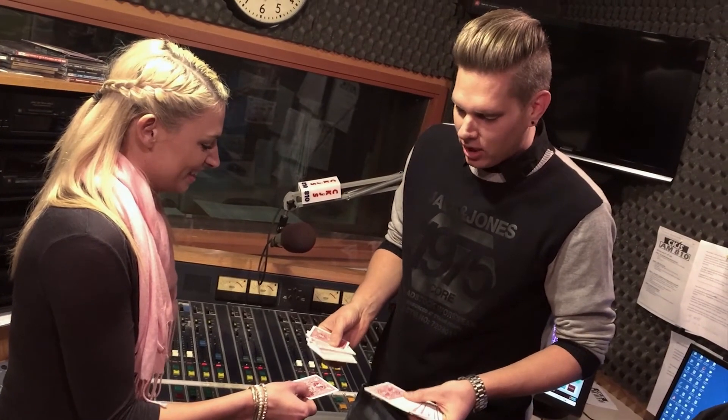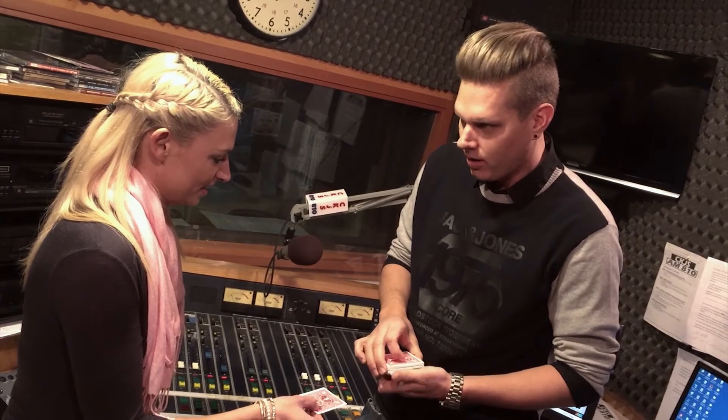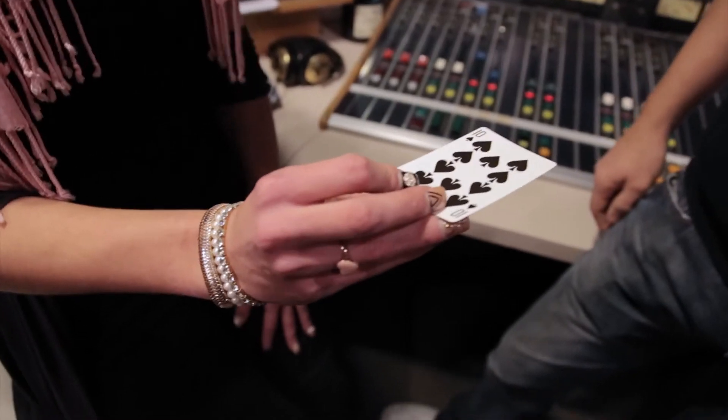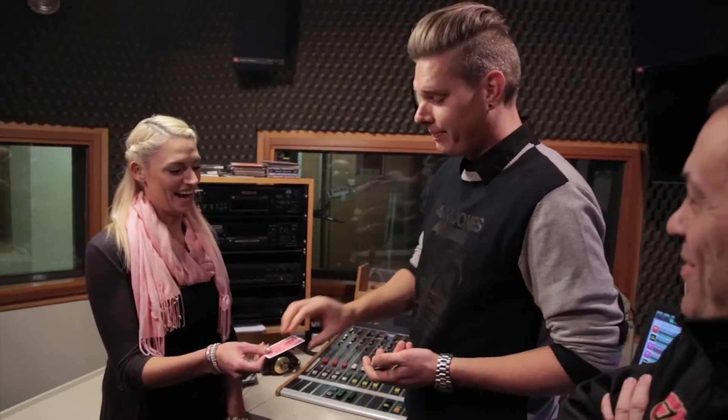If we were at the beginning of the trick, you wouldn't be holding on to the queen of hearts anymore, would you? No — you'd be holding on to your card, just like right now. Take a look. Oh my god! Wow! How does that even happen? It's a long process — you gotta slaughter a bunch of goats. I don't want to get into it. That's magic at its finest. Thank you, seriously, amazing.